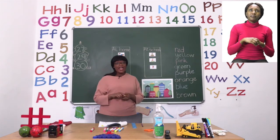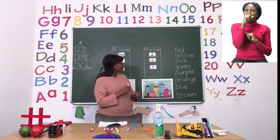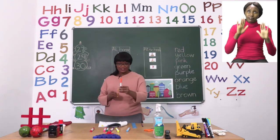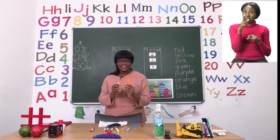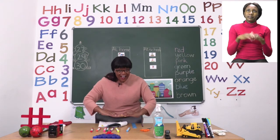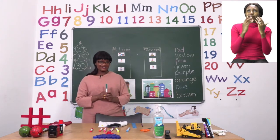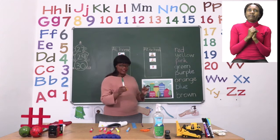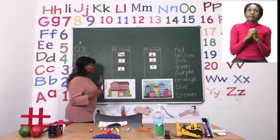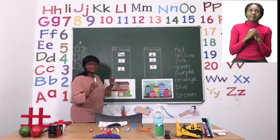Now we're going back to the top, and there is one house that you need to color orange. The word orange looks like this and you have to color that house orange, like the pair of scissors. Then the house under the house that we're going to color orange is a house that we have to color green. You can use green — green looks like this in a word — green like the chalkboard. Yes, well done. Please use green for that house.